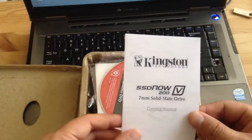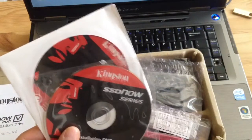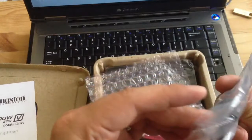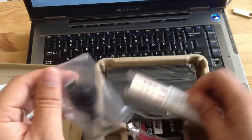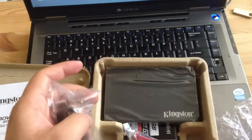This comes with a getting started guide and an installation DVD — not sure what I'll use it for, but I guess it's to clone an existing hard drive, so that's pretty good. It also comes with a mini USB cable, which is pretty nice, and mounting brackets for your desktop if you want to install it there.